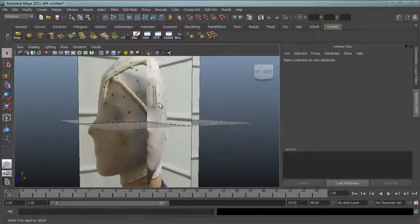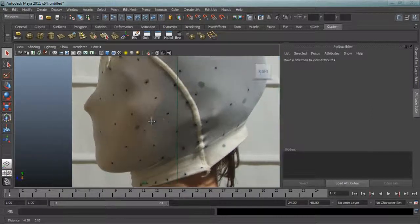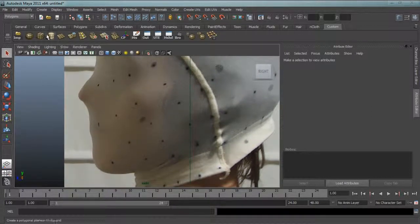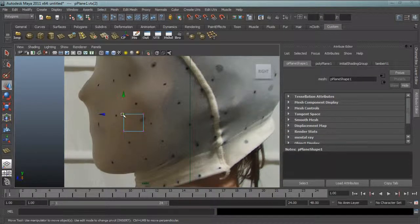To model the face, because I had all these tracking markers, and I had so many, I thought, well, I may as well use this as a guideline for the mesh of the actual model. Each vertex I can line up in the side view and the front view, and if I create a mesh that connects all these tracking markers, I'll have a pretty complete piece of geometry.